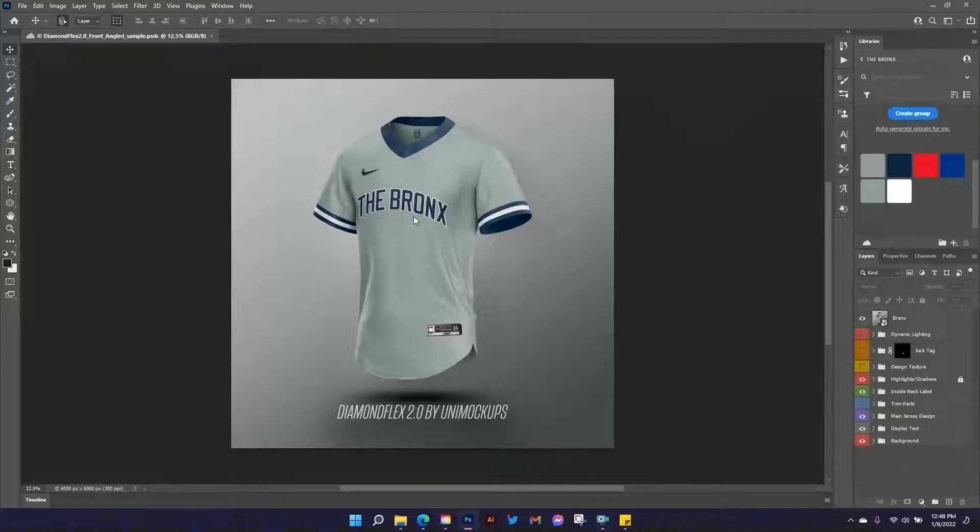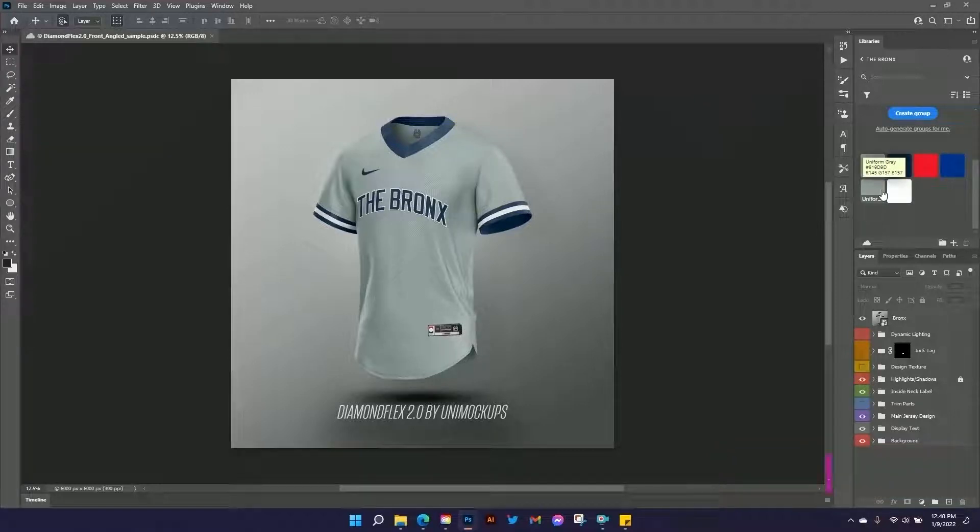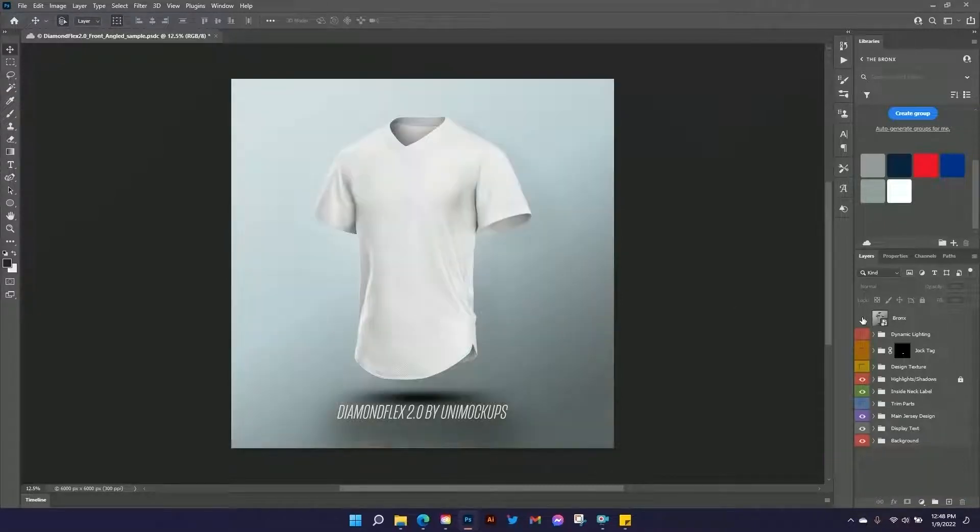We're going to recreate this design, or get close to it. It's obviously New York Yankees inspired, almost like a city edition. We'll call it the Bronx. I've got my Bronx library up here. I got all the official colors from TrueColors.net, so make sure you check them out — I'll try to remember to put a link down below. We're going to try to match this as closely as we can using the blank template that you get when you order or download this template from UniMockups.com.